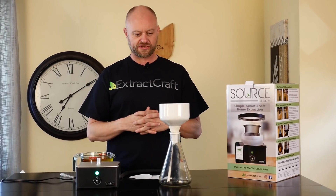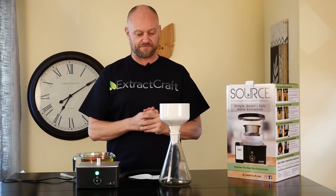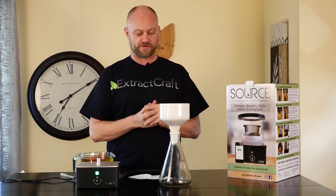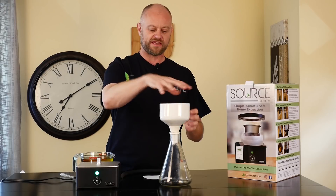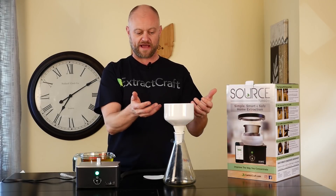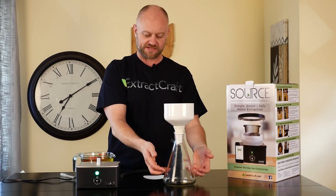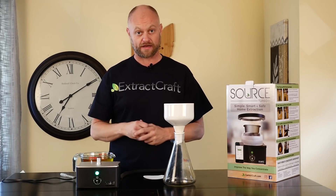What we're going to use today is a Büchner funnel. These are available on extractcraft.com. We use paper filters that sit in the bottom of the ceramic funnel and we have a vacuum hose hooked up to the side of the flask. This will pull the tincture down through the paper filter and into the flask, creating a much cleaner and finer end product.